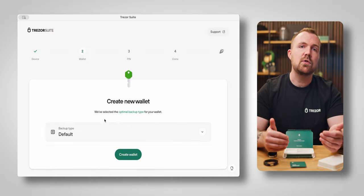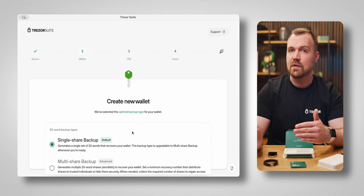The Trezor Safe 5 allows you to choose between a single share or multi-share backup, and the default backup type shown in Trezor Suite is set to single share. Multi-share backup is a more advanced method, so we'll be sticking to single share in this video. The way single share works is you'll be shown a series of 20 words that act as a key to unlocking your wallet. This means that if anyone gets a hold of your words, they can use them immediately to access your holdings.